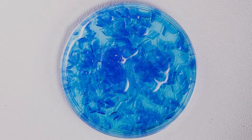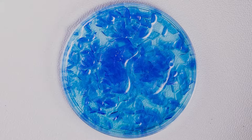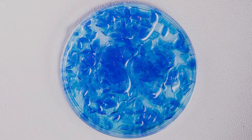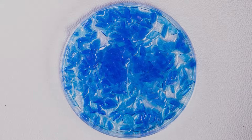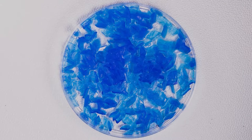The solubility of a substance depends on the water temperature. Generally, the higher the temperature, the more of the compound dissolves. This is somewhat true for copper sulfate. Although it dissolves well in hot water, it does not dissolve completely. As the water cools down, blue crystals precipitate out of the solution. In addition, as the water evaporates over time, more and larger crystals form.